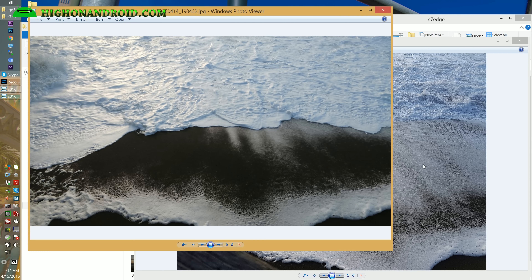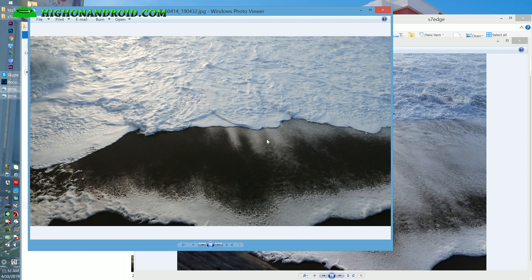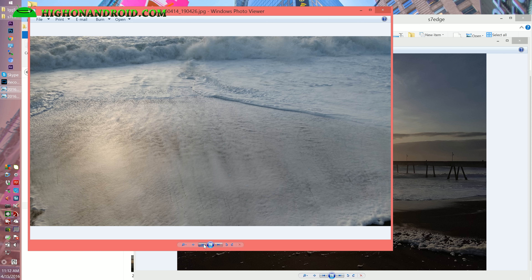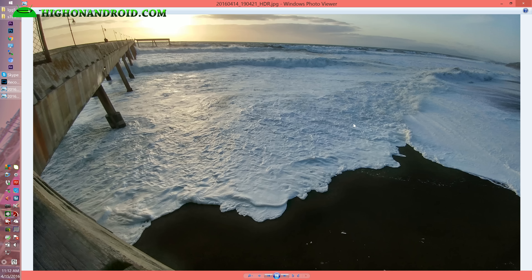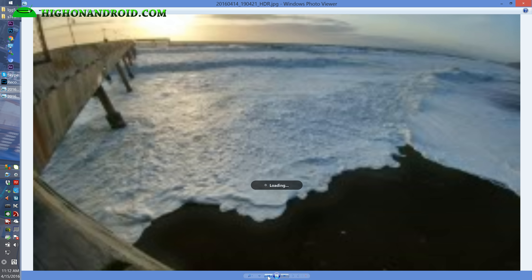I took some shots of the waves — the LG G5 is a lot softer, while the S7 Edge is a lot sharper with more detail. And here's the same photo taken from the same location with the G5's wide angle — you can see how much wider it is. You simply can't get this photo with the pier in frame from this location even if you move farther back. Look at this: normal versus super wide angle.